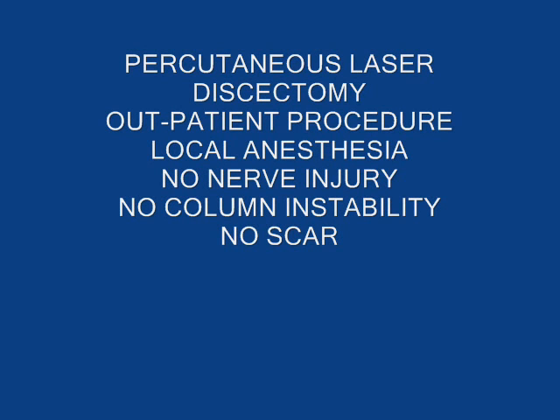The percutaneous laser discectomy is a simple and minimally invasive procedure performed under local anesthesia. It takes 30 to 40 minutes, then the patient is discharged and returns home.